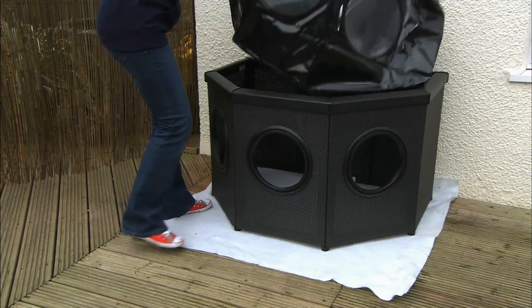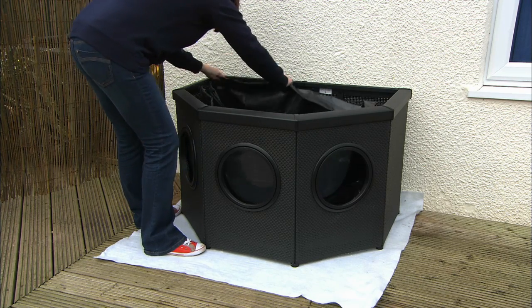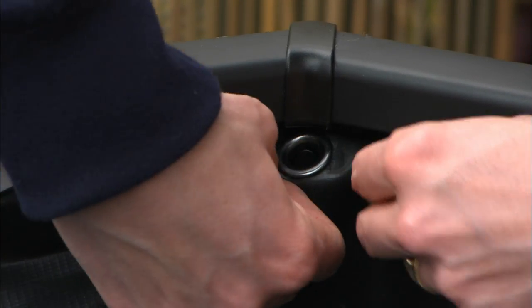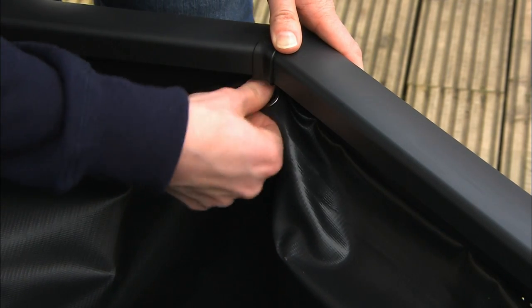Open out the liner bag and insert it into the pond, lining all the windows up with the window panels. Once it is in the correct position, hook the liner eyelets over the Trident hooks. These fit by pushing the eyelet to the back at a 90-degree angle and folding it down to hook in place.